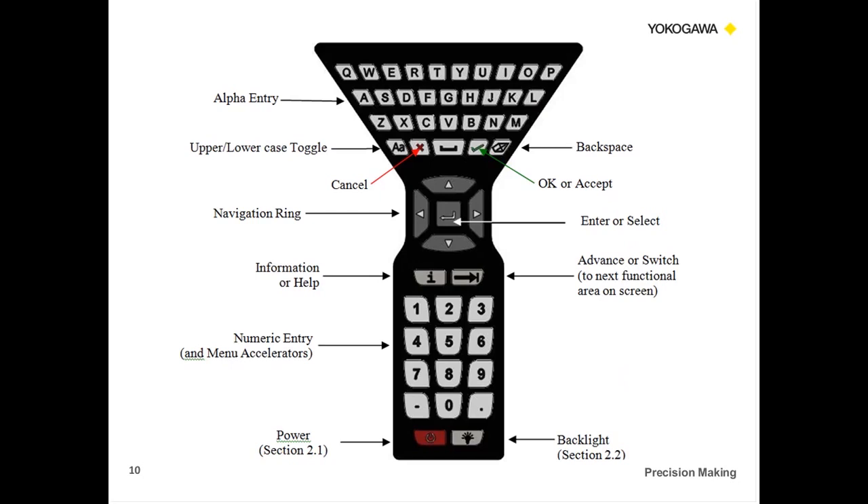If you hold the power button down for five seconds, it powers the unit on or off. We also have a standby/resume feature: if you press the button once, the screen will go off — just like your iPhone's side button, it cuts the screen off and helps the battery life. However, the unit is still on. Same thing with the YHC.